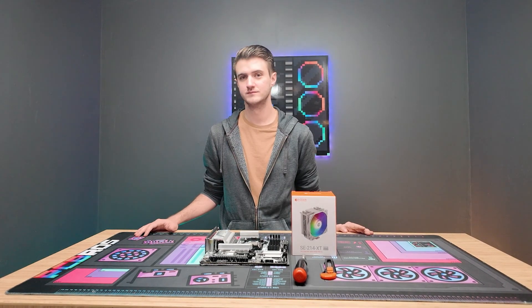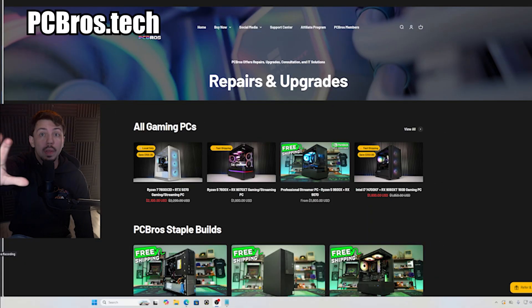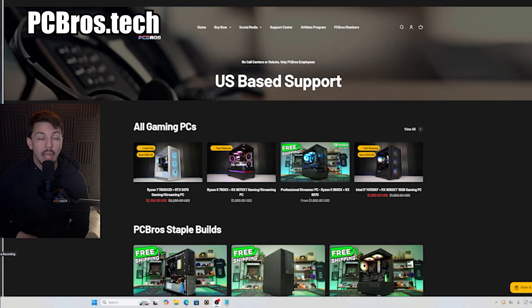Hey, what's up, you guys? It's Zach with PC Bros, and today I'm going to be showing Jake how to install a tower cooler.